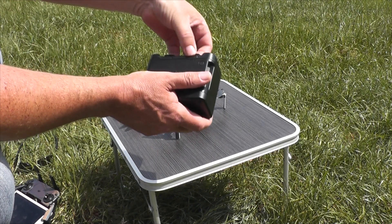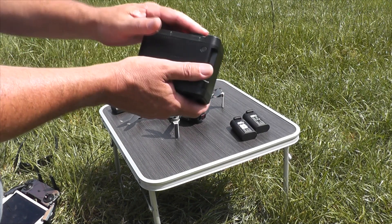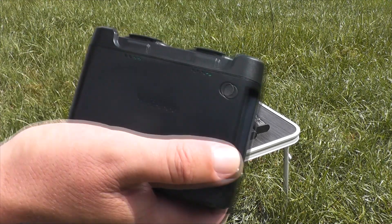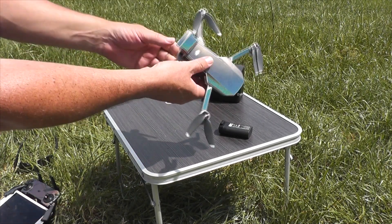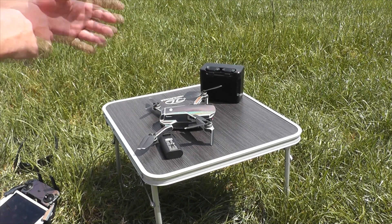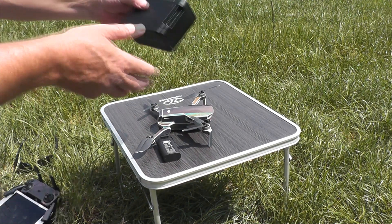Now we can take our two fully charged batteries, put our dead batteries in there, and let them charge up — which means we can continue flying. Oh yes! So we've got another two, but four batteries ready to go. And I haven't stopped flying. This is awesome, absolutely awesome. Having four batteries has made this absolutely perfect.